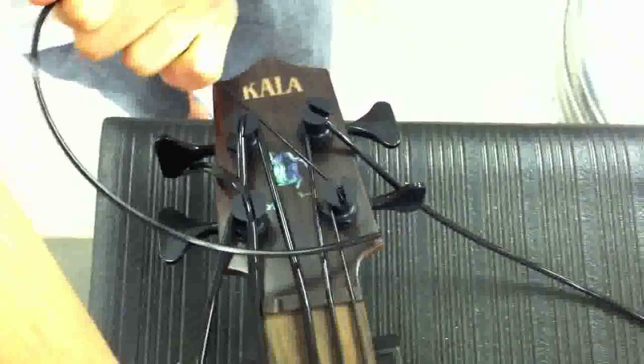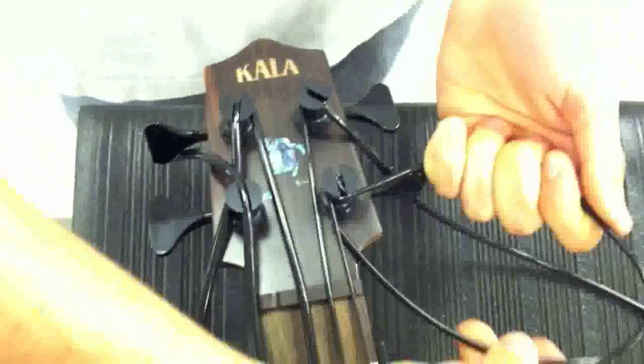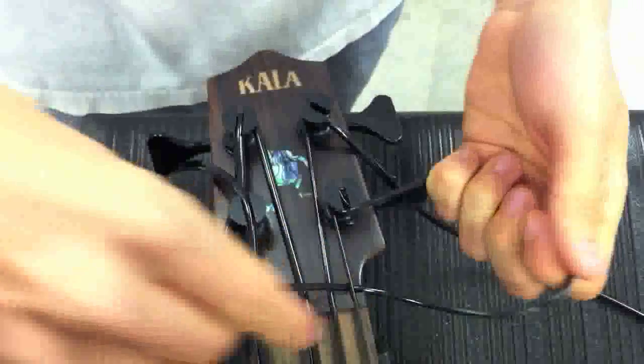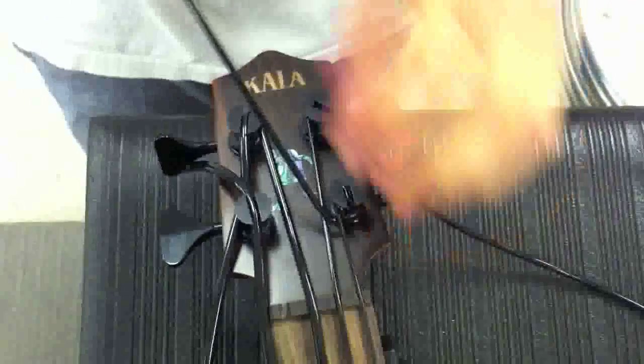You're going to use the exact same method on the G string as you did on the D — with that special tie around the post, up the middle, back around and then underneath the string, and then with a nice tug that will lock it in and create a nice knot so it won't move on you.